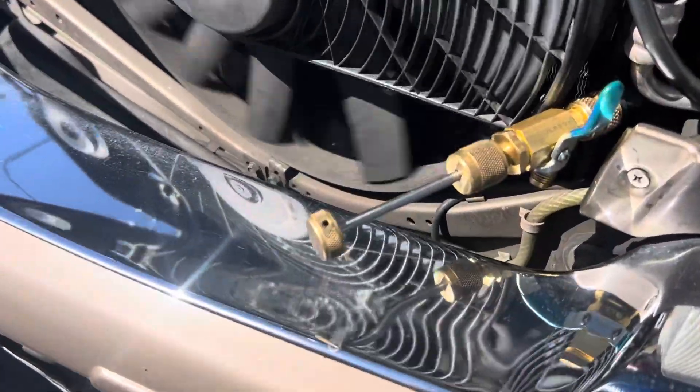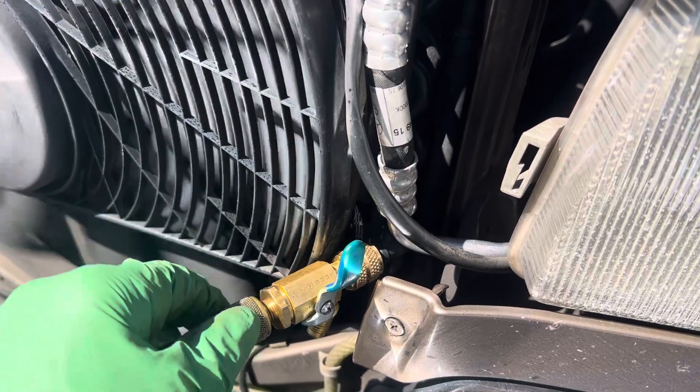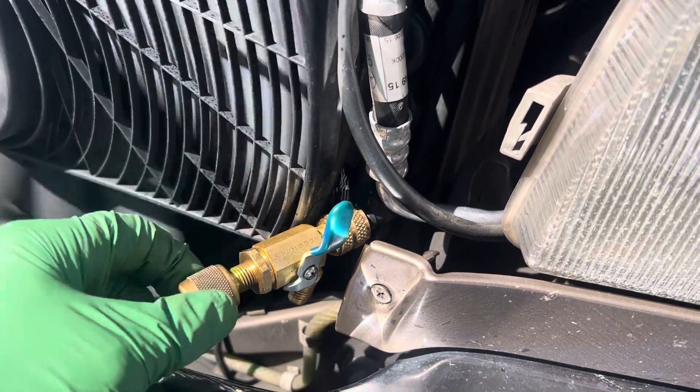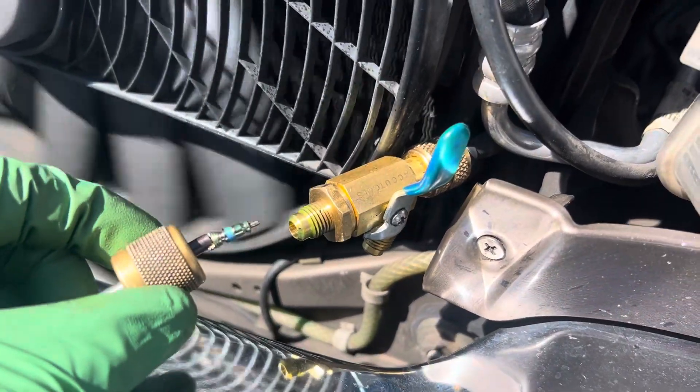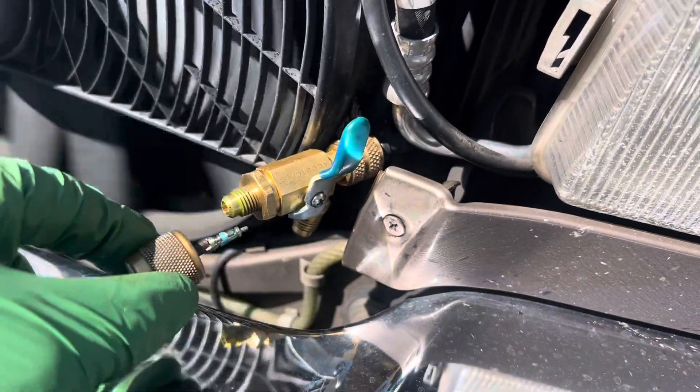A lot of you guys haven't seen this yet. It's running — 240 PSI, 250 PSI. There's the valve core, and the valve core is removed. The ball valve is off.